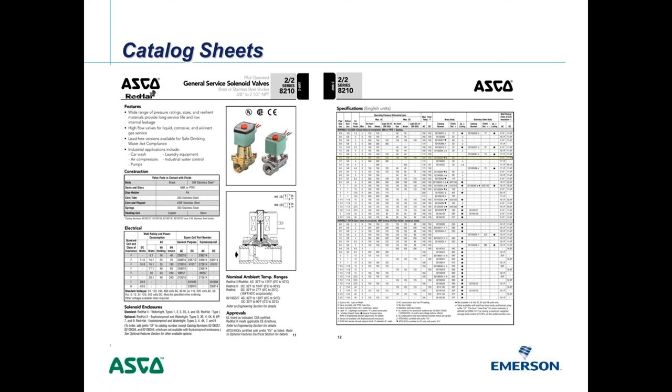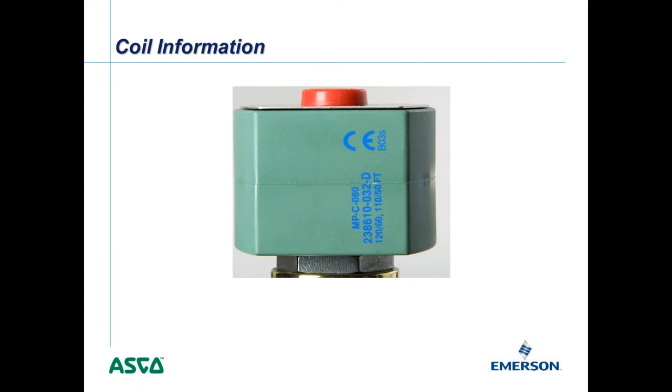On the coil, the voltage is marked on the back — the only place we actually put the voltages, because you can change out different voltages within the same AC or DC family. The back of the coil shows, for example, 120/60 and 110/50 — our most standard type, compatible with both. We also have the CE mark on there.